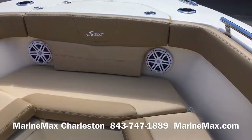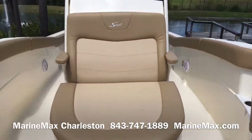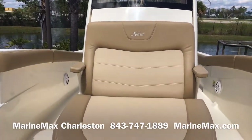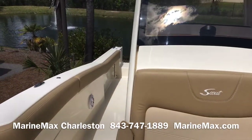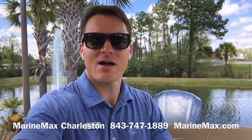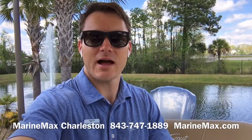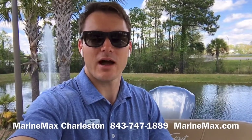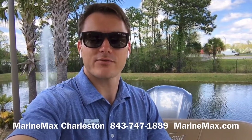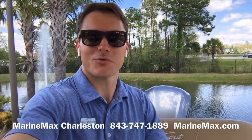Two more JL audio speakers up front. Just a really nice boat — really popular for Charleston, it's really taken off over the last couple of years. So that's a look at Scout's 235 XSF. I'm Carl Anderson with MarineMax Charleston. We're located just off Daniel Island at 142 Sportsman's Island Drive. If you have any interest in this boat or any of our others, give us a call at 843-747-1889, and always check us out online at MarineMax.com. Thanks for watching.